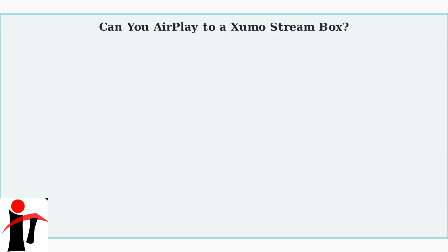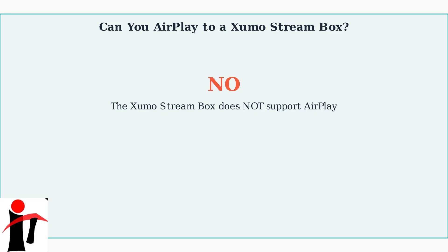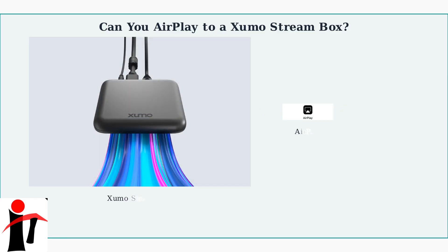Can you AirPlay to a Zumo Stream box? This is a common question for iPhone users who want to stream content to their Zumo device. The answer is a clear no. The Zumo Stream box does not support AirPlay or screen mirroring directly from iPhones. Here we can see the Zumo Stream box on the left and the AirPlay technology on the right — there is no direct compatibility between these two technologies.